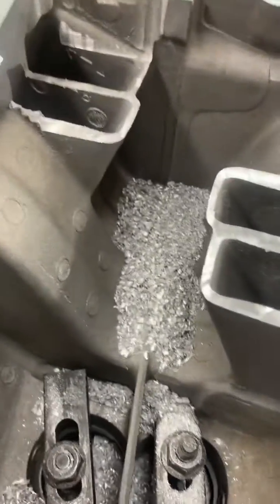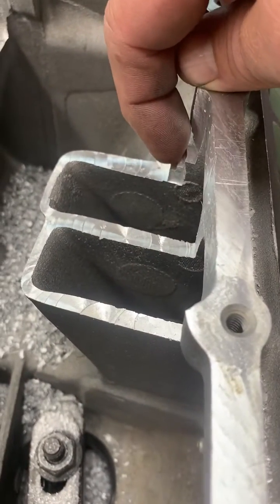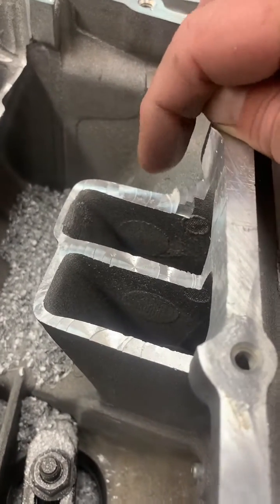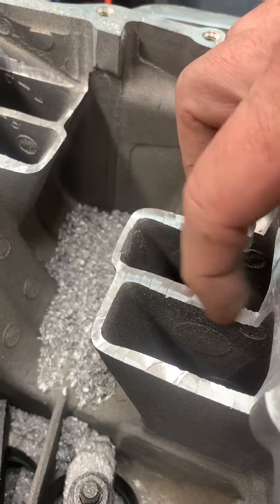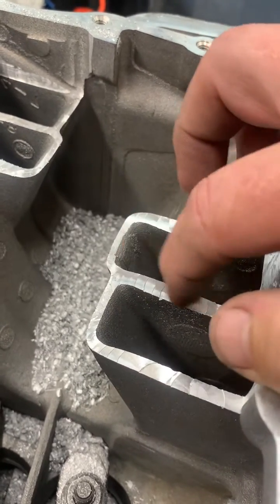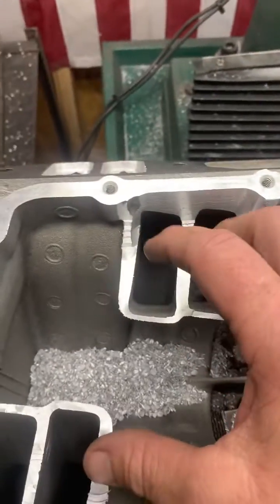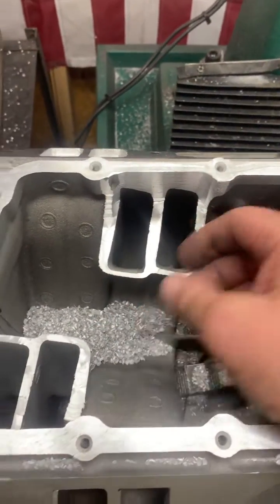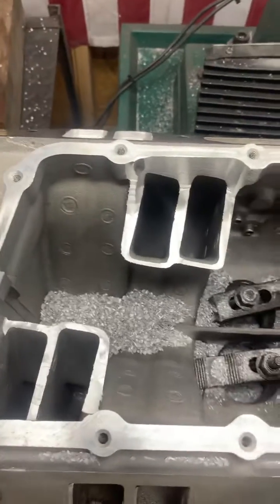Then I go back with the TIG welder and get all these areas nice and smooth, especially on the inside. I hit this on a bead going straight across and it just melts it down perfectly. I go around all the edges so it has a nice smooth inlet flow, then I set the VRPs in place and tack weld them in a couple of spots, as you've seen in previous videos.